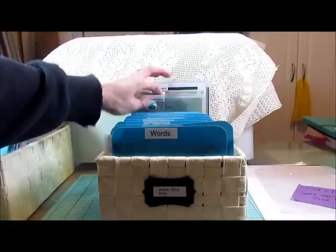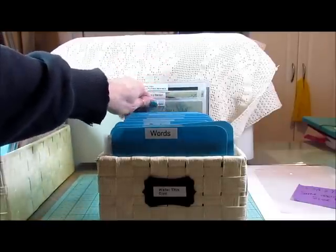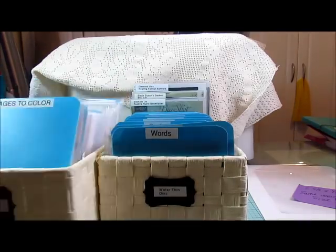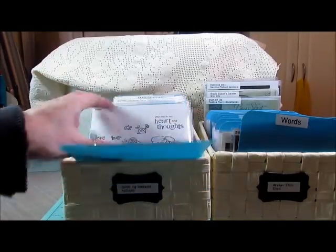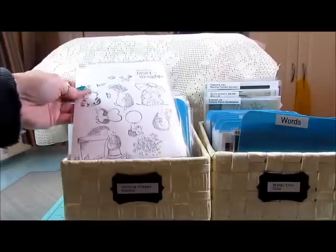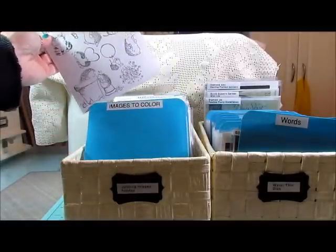I have a couple of Spellbinders stamping-up ones and they are in their original packaging. I also store my stamps exactly the same way — my larger stamp sets. So these sleeves are for my stamps and my dies, making them dual purpose and making them go a heck of a lot further.